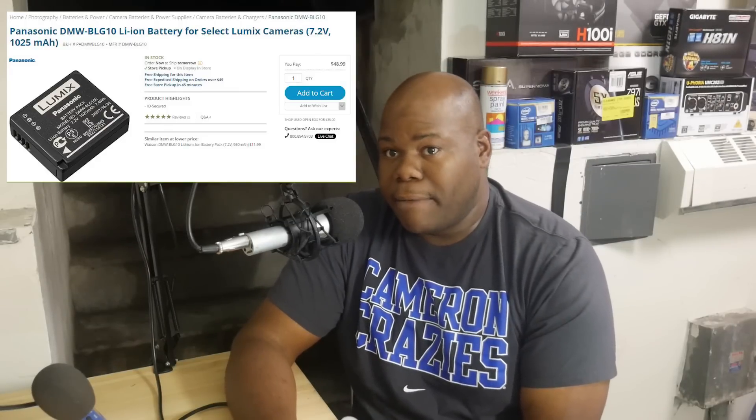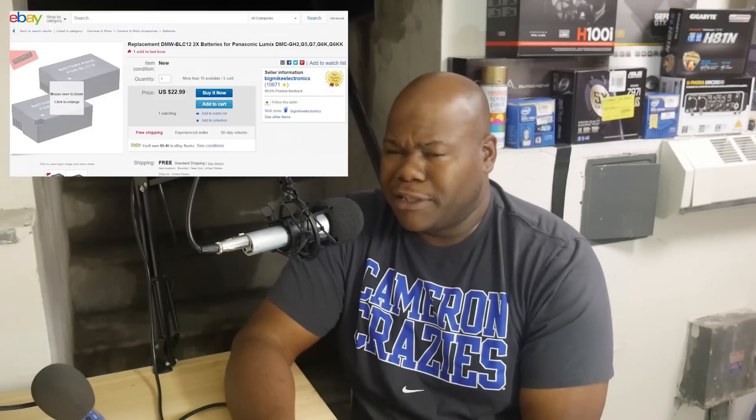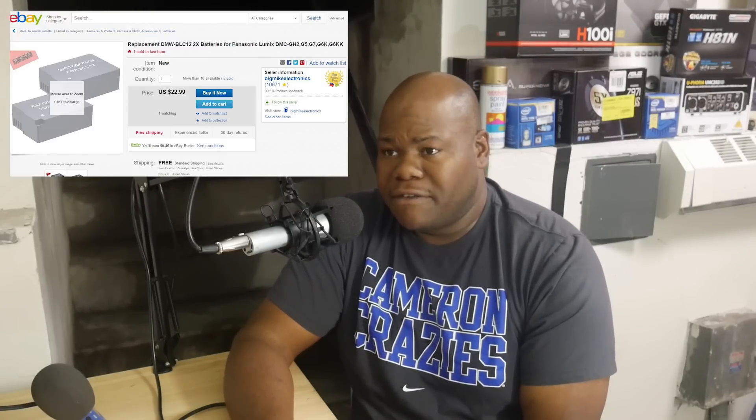You don't want to be switching batteries out, and buying a bunch of batteries can be expensive. When I was looking, I saw that the Panasonic batteries — the real ones — were about 40 to 50 dollars a pop. You can buy knockoff ones but they're still expensive, and you're going to have to switch in and out all day, worrying about battery usage and recharging the old ones. With this setup, I can shoot all day.